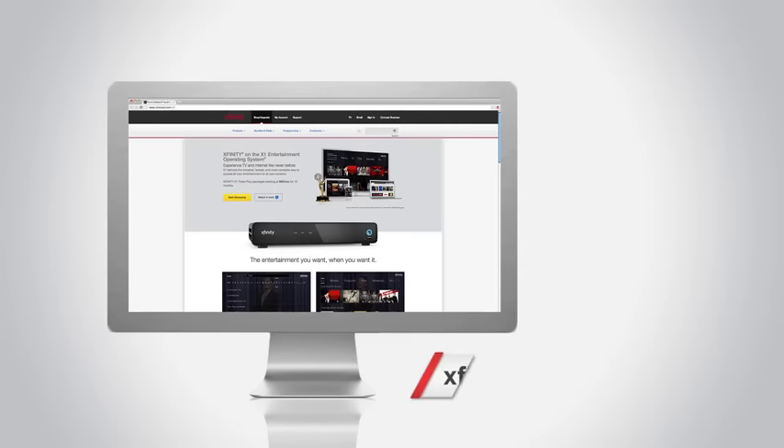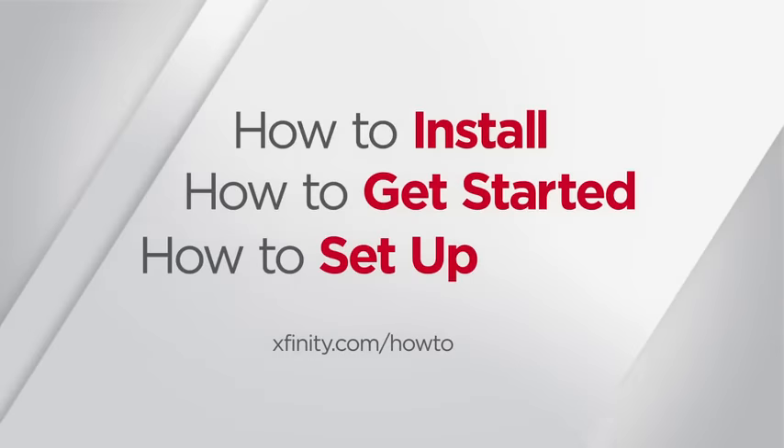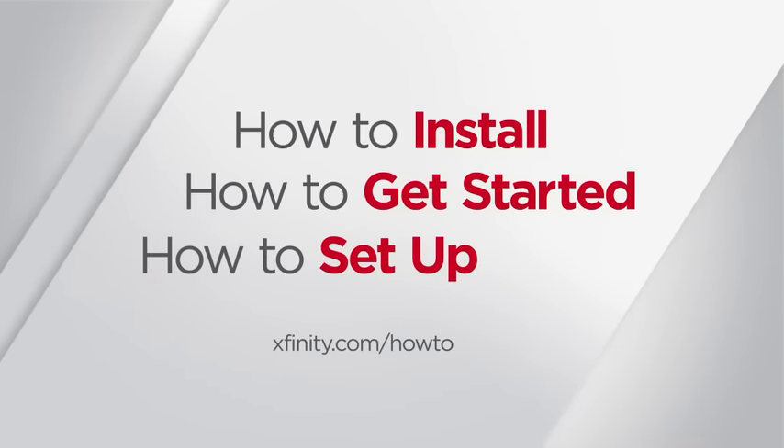For more information about all the things you can do with X1, visit Xfinity.com/X1user. For more Xfinity how-to videos, go to Xfinity.com/how-to.